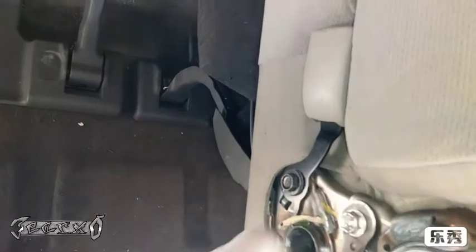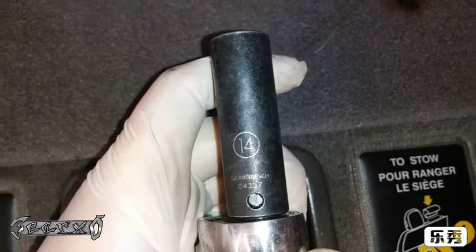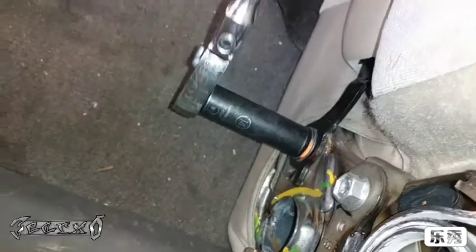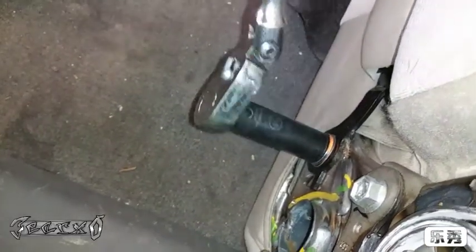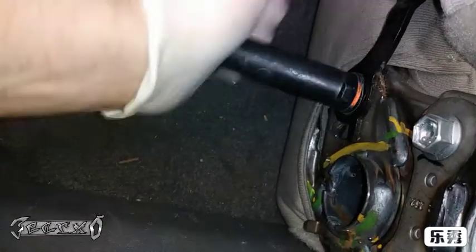Here's our belt buckle — just a 14 millimeter bolt that holds it on, just one bolt. Go ahead and get that off. There's no airbag wires connected to it or anything, so that's good — that makes it easy.